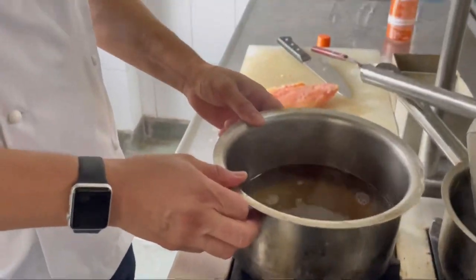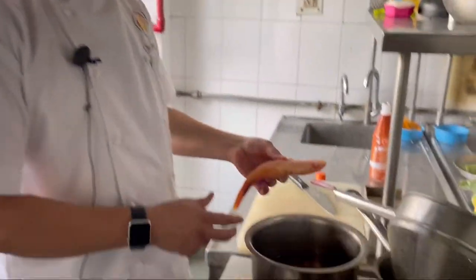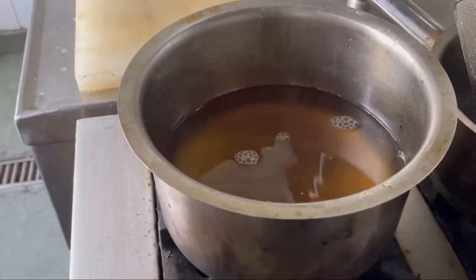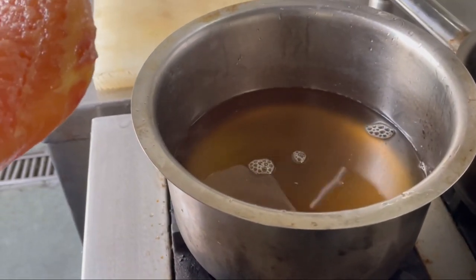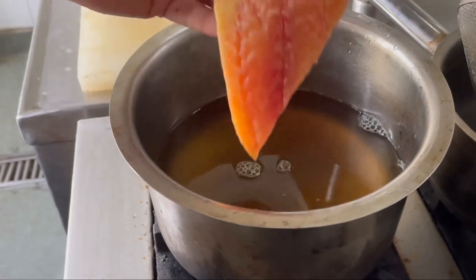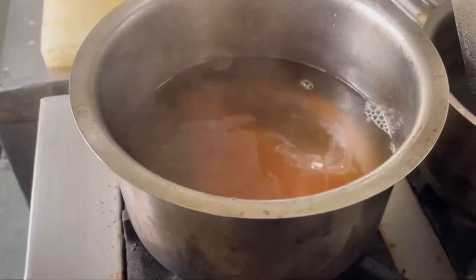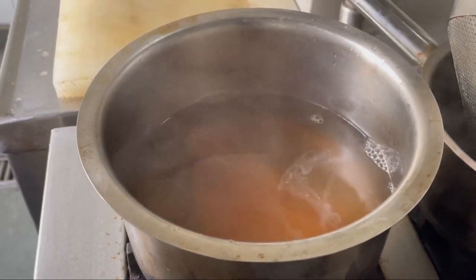Now here I would be putting my fish for poaching. The poaching temperature should be from 90 to 95 degrees Celsius, not more than that. So this fish would take roughly around 7-8 minutes to cook, and then I will show you.